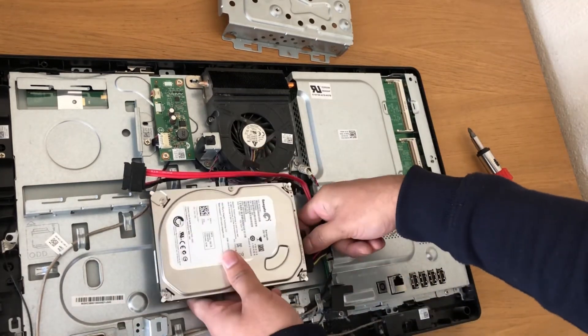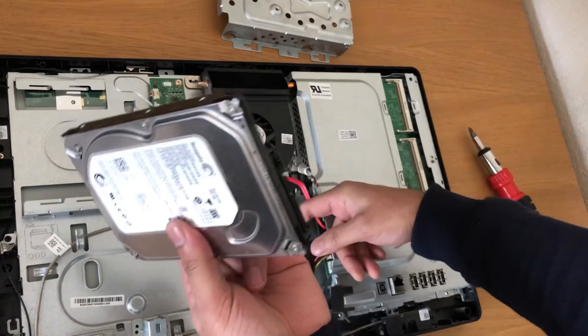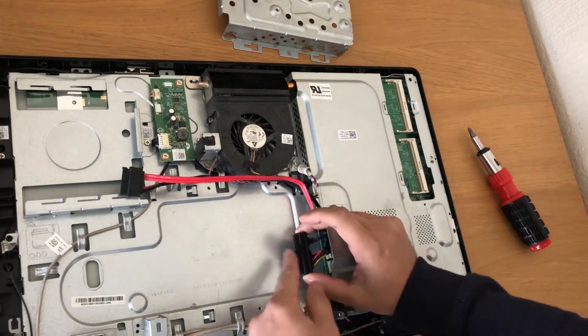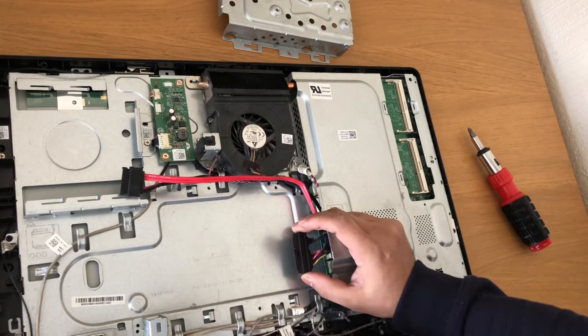You can unplug it here. The hard drive comes off. Now you can put an SSD in, or any other hard drive you want to change.